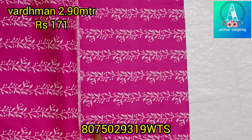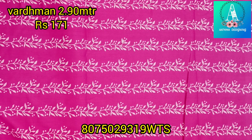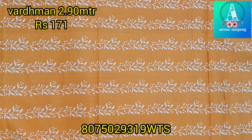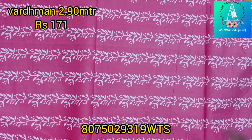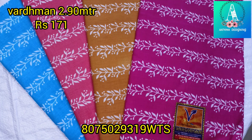Hi friends. Welcome to Atma Designs. I have two different materials for this video. It has different stripes and leaf print, printed on the front.